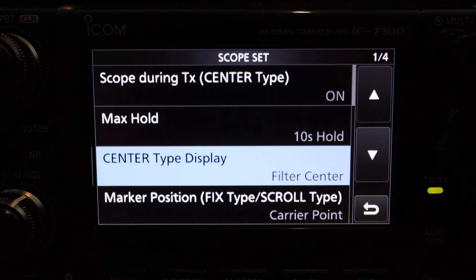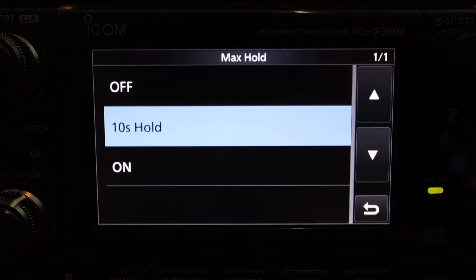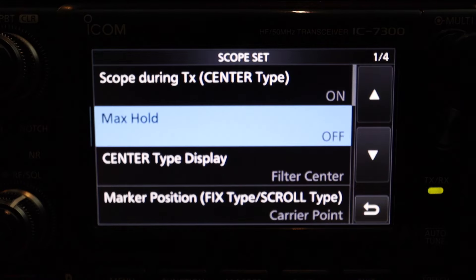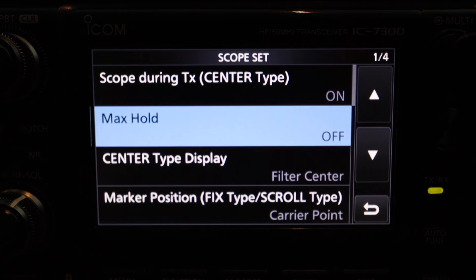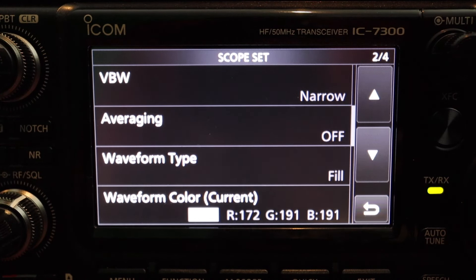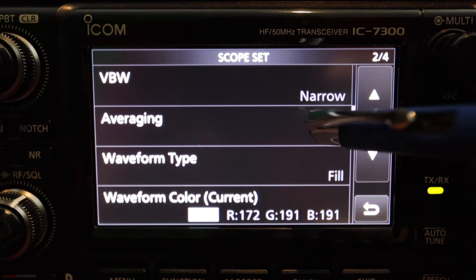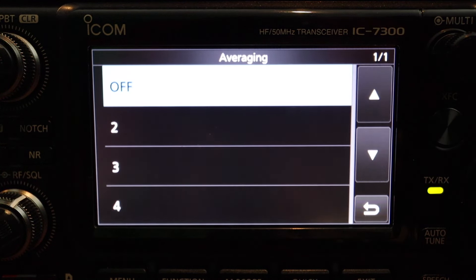The first thing I want to look for is the max hold — it's this one here. It's defaulted to 10 seconds. I'm going to turn that off. Next is the averaging. I'm going to look for averaging — that's on page two. It's currently defaulted as off. What this does is it averages the signal.